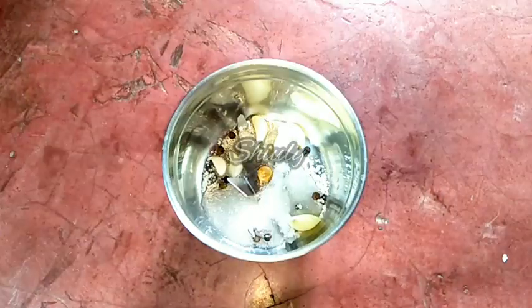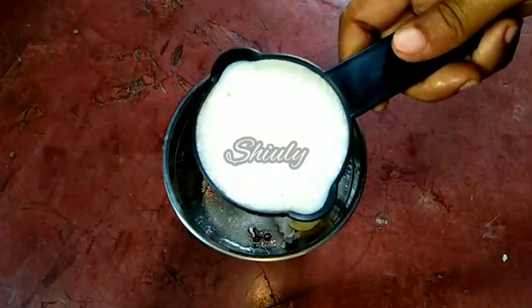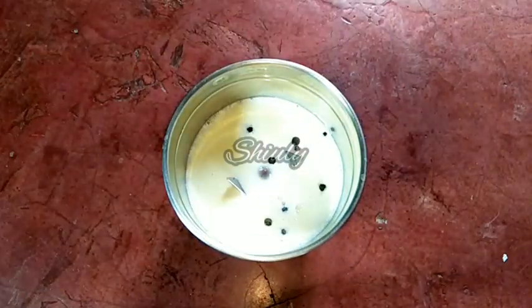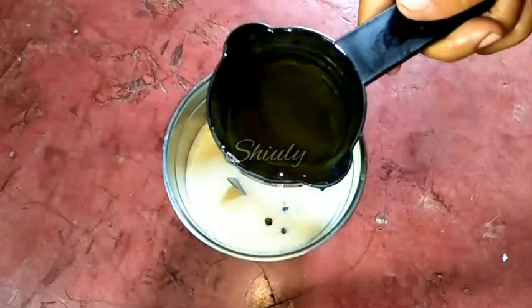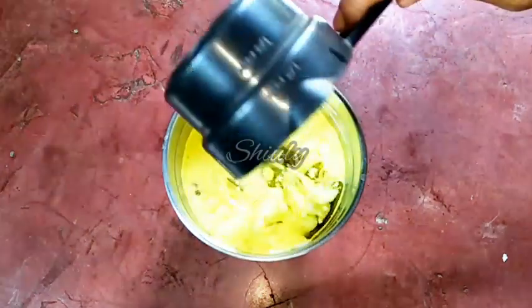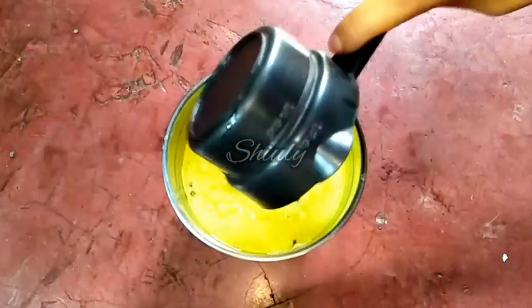Now I am going to add half cup of chilled milk. And now I am taking half cup of refined oil — you may take any kind of refined oil, there is no problem. I am adding half cup of oil, and later I am going to add some more.